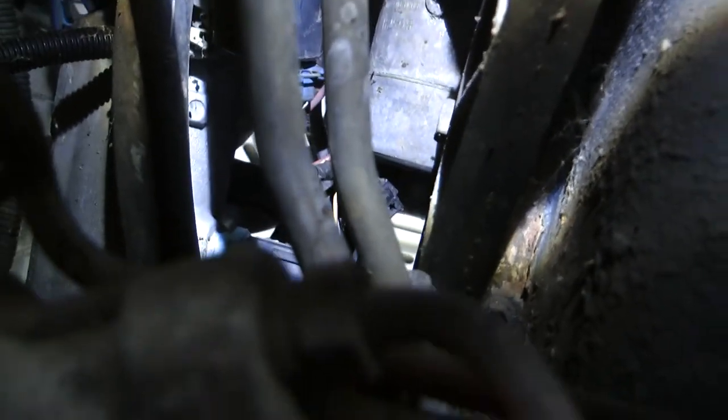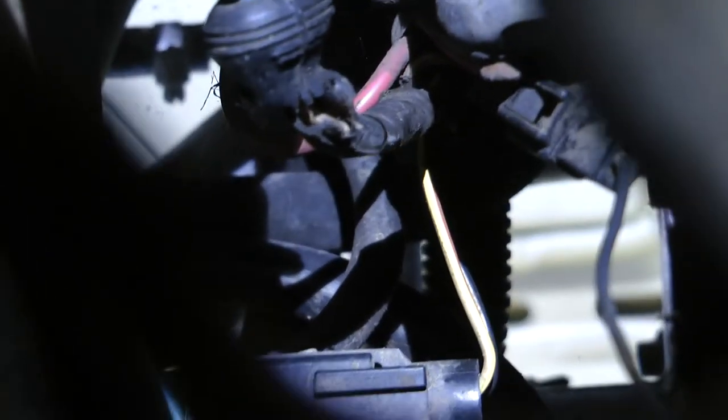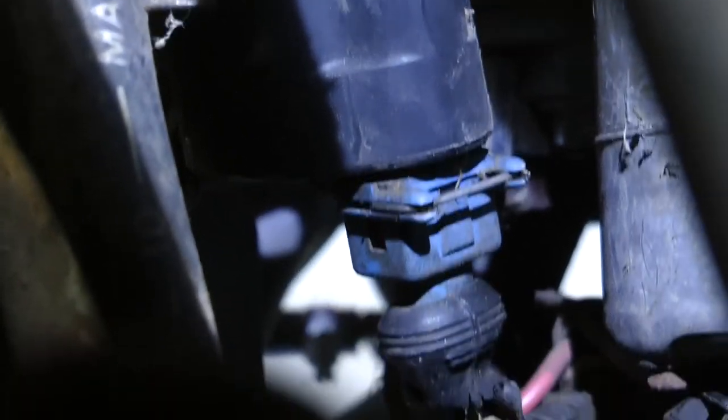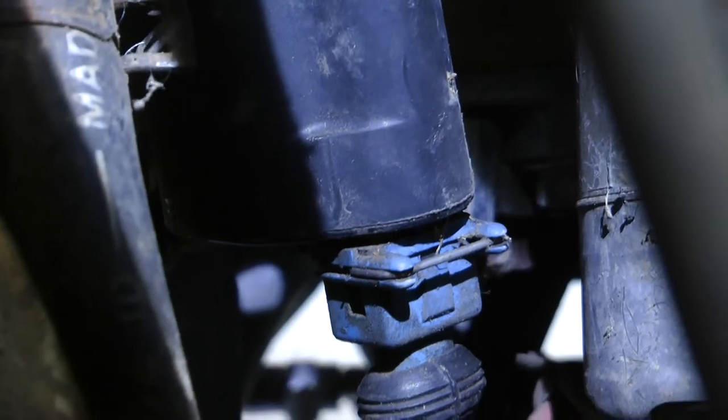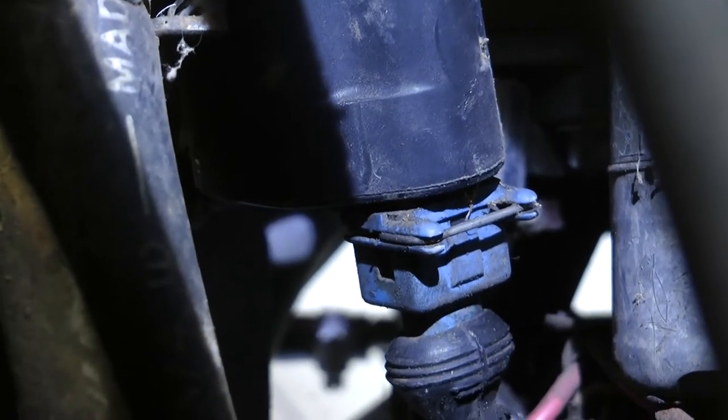Now we're looking at the coil from underneath the car. As you can see, it's actually held in with a pin. There's a pin on top of the coil - there's the coil. There's a pin on top that you pull upwards, which is what's holding the main wiring form to it. I'm going to put pointy nose pliers up there and pull that pin out.